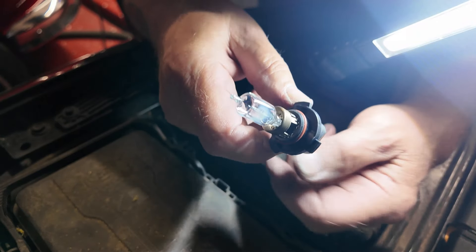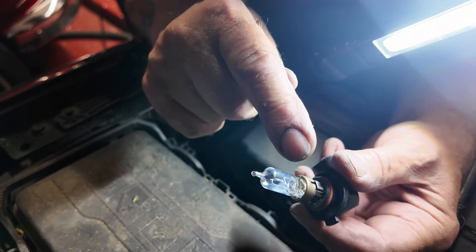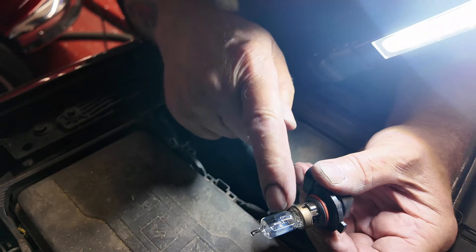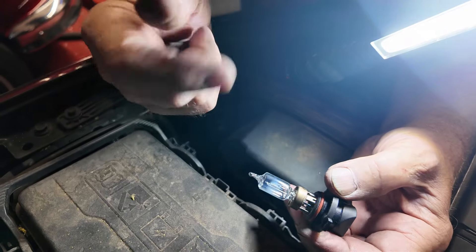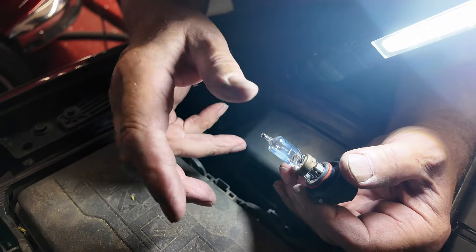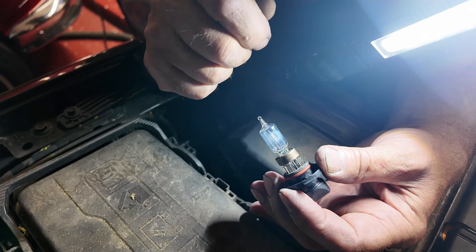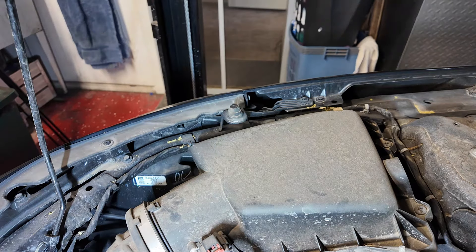I guarantee that burn is because whoever put it in last touched the glass like this, which is not what you must do. Do not touch the glass — the grease on your hand causes the bulb to burn and it will not last as long. When I put the new one in I will make sure I don't touch it. Should you be stupid enough to touch it, clean it with alcohol — a swab like diabetics use, or worst case scenario some gin in a cloth. Isopropyl alcohol will clean off the grease.